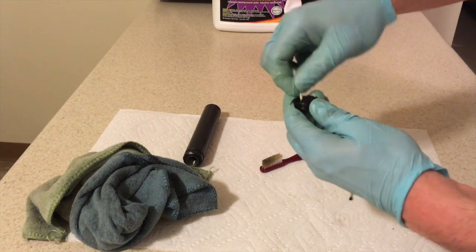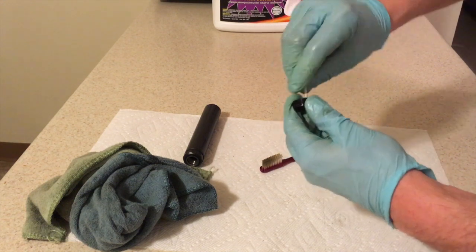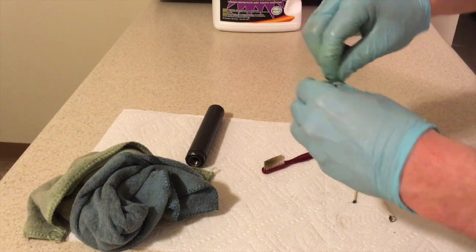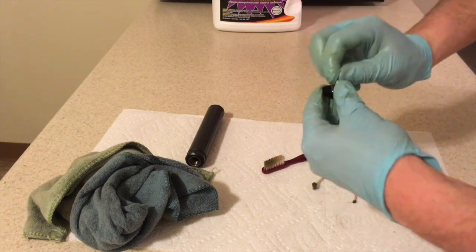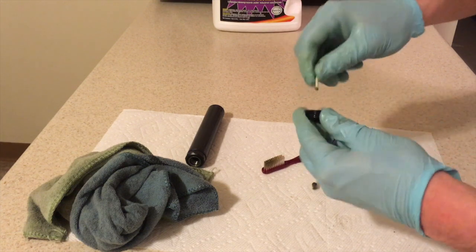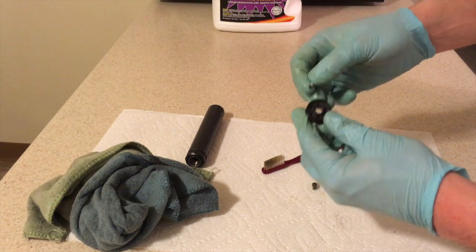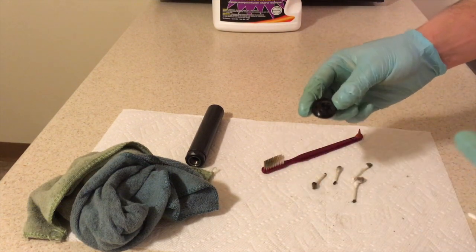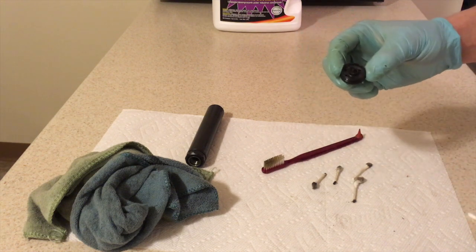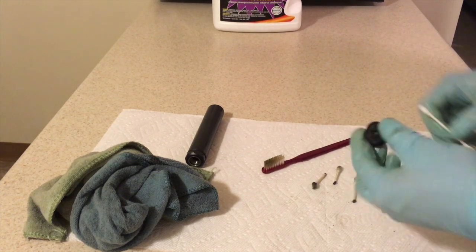I don't think it really even matters if you clean these holes out - I'm just one of those people that like things to be spotless. Definitely going to need a little more of that CLP cleaner on here, but we are making progress. I'll just continue scraping at that carbon and lead buildup with the Q-tips and the back of this toothbrush, and put a little bit more of the CLP on it here and there.